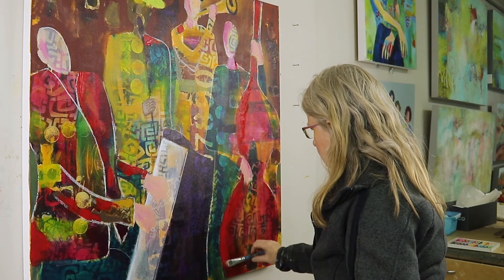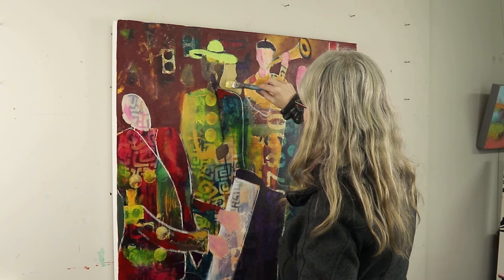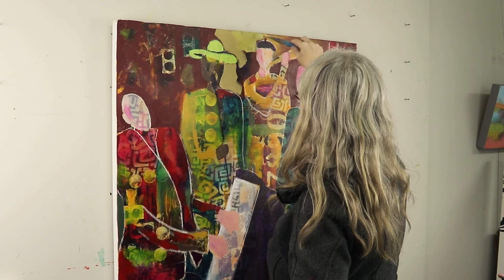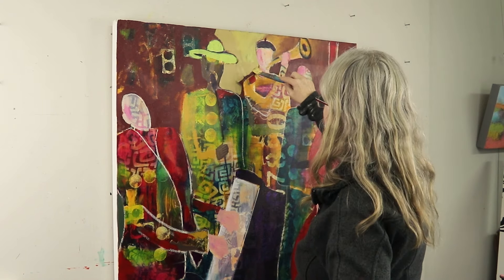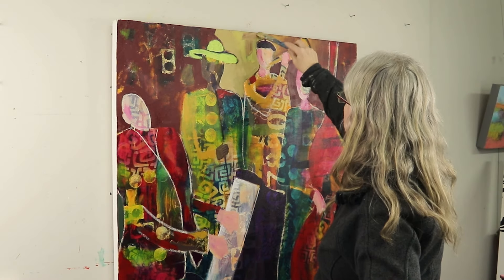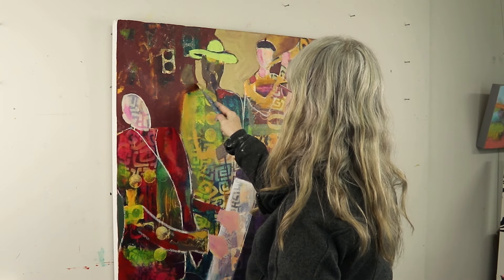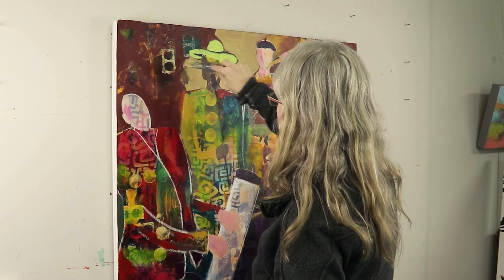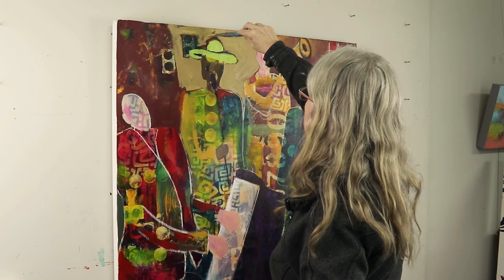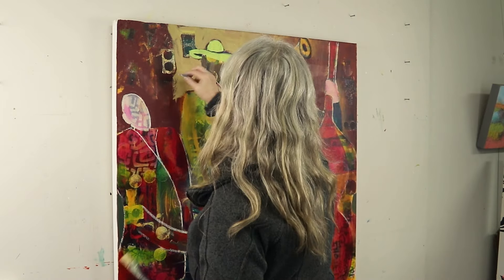I want this fellow to stand out more and there's not much contrast between the background and the face, so I am coming in here and lightening it up so he'll pop out a little more. Just toning that color a little bit so it's not quite so flat. Don't think that once you paint your background in it's once and done — you can modify your background several times to make it work.